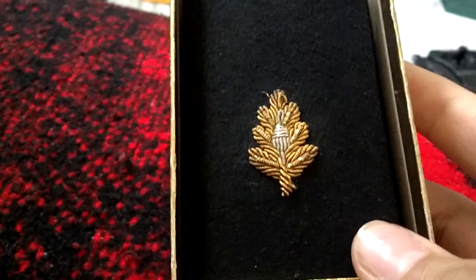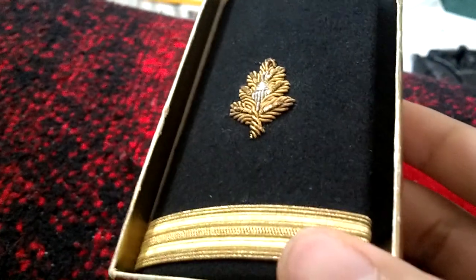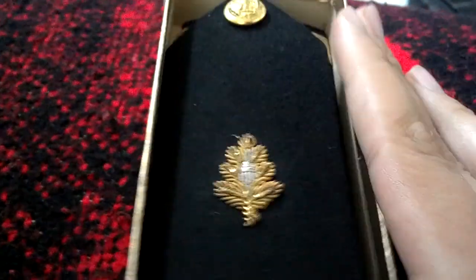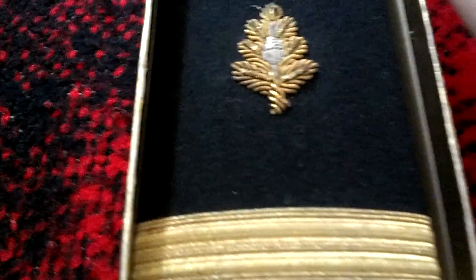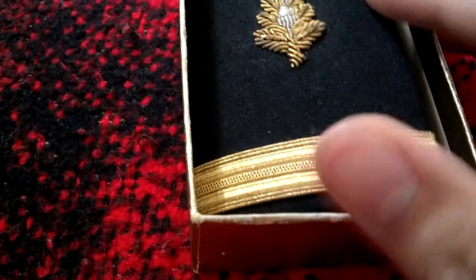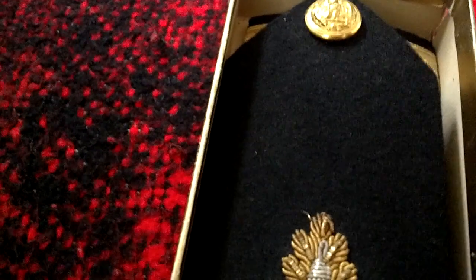Hopefully somebody can tell me something about it, because I would really love to know the worth and value — not that I'm probably ever going to sell them. They're a pretty neat piece. I saw a video from a channel I can't remember where the guy collects medals, and he might be able to tell me more. So hopefully somebody out there can tell me. Appreciate it, thanks for watching.